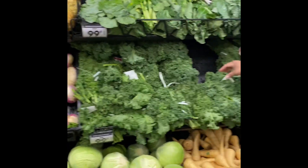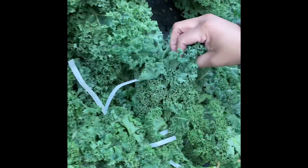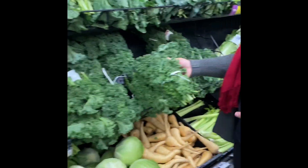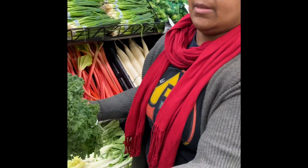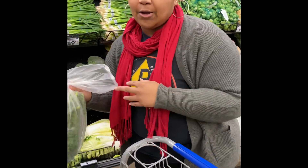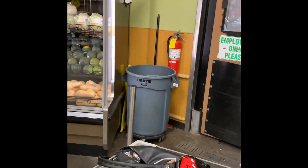You want to pick something that's nice and fresh and leafy. This bunch looks pretty good — nice and robust. What we're going to use the kale for is it's actually going to go in our sauce for the chicken parm. It's all about sneaking vegetables into different things. So we're going to sneak some kale into what we're making.